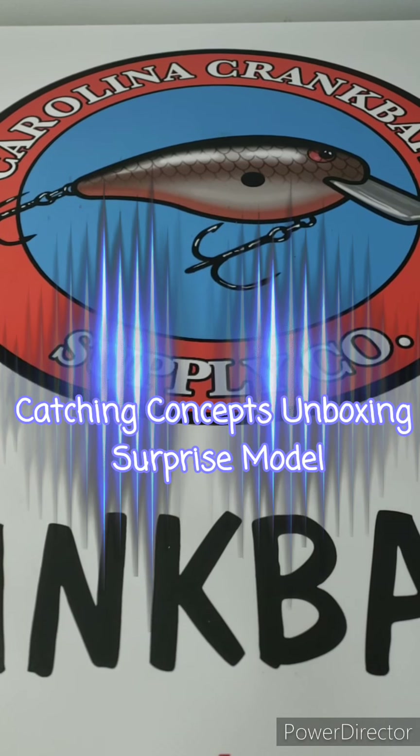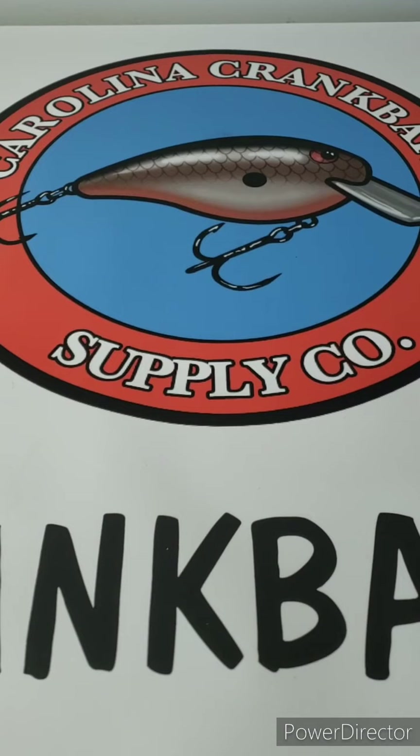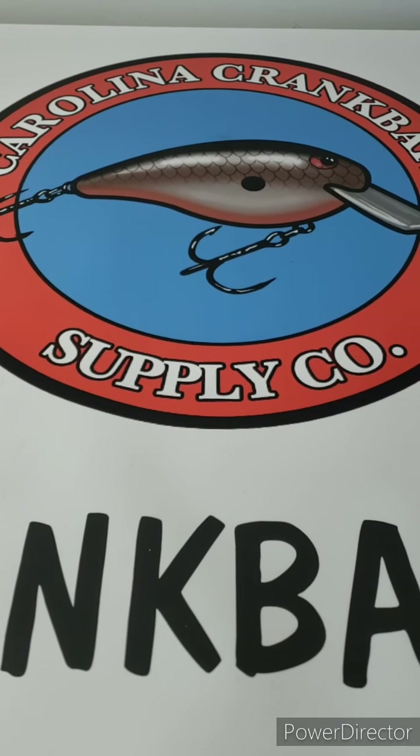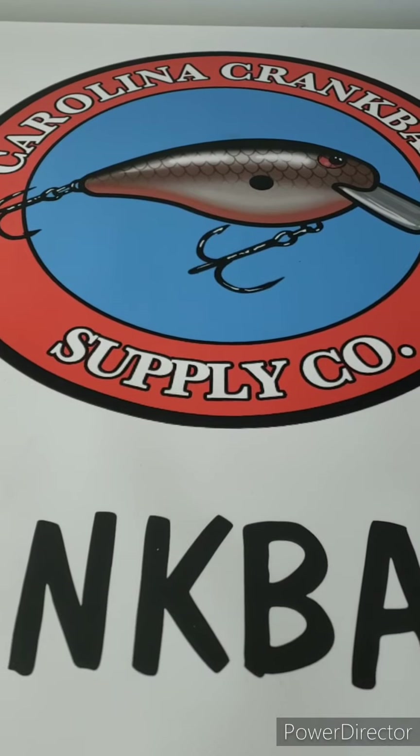Hi everybody, it's Chad from Kalina Crank Bait Supply Company. We're here to do an unboxing video of the latest Catching Concepts delivery. So with no further ado, let's get that started.